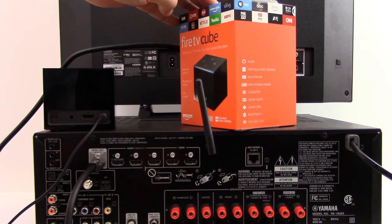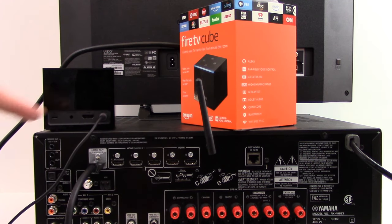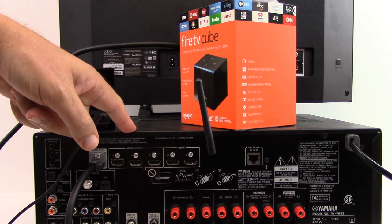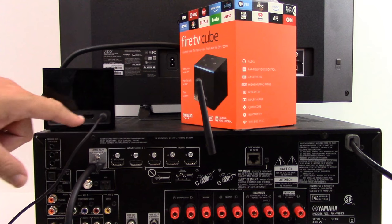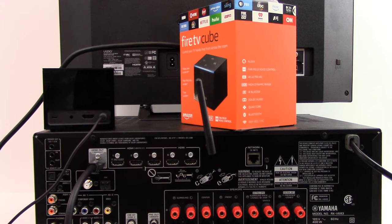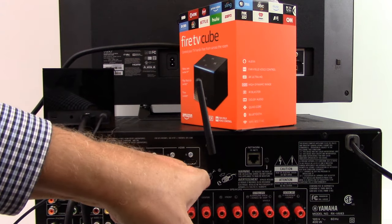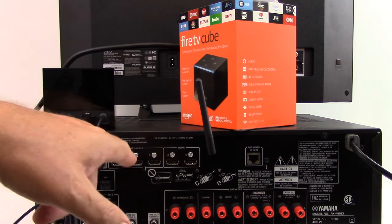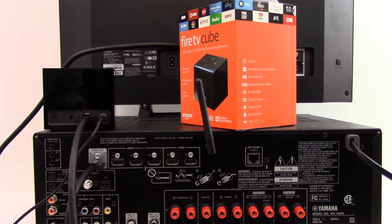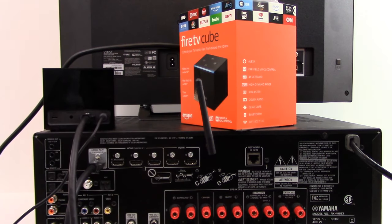We're using the Amazon Fire TV Cube and it does output a 4K Ultra HD video picture. Our surround sound receiver, our AVR, happens to support that type of resolution. There's an HDMI connection on the back of the Fire TV Cube, and you want to use a high-speed rated HDMI cable. On the back of this particular AVR there are five different HDMI ports. We're going to use the port which is 4K-enabled, identified by the letters HDCP 2.2, and plug the other end of that HDMI cable into one of those ports.